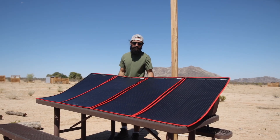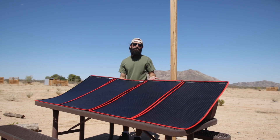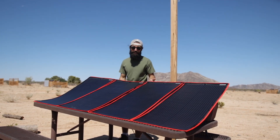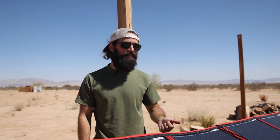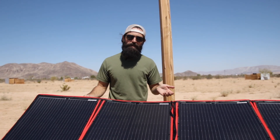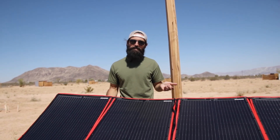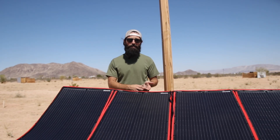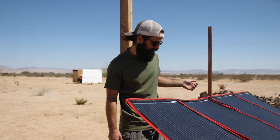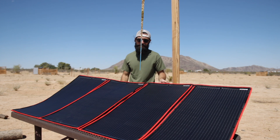Now let's talk about how much juice this is bringing into our generator. This panel is rated at 300 watts, but if you know anything about solar panels, they never bring in 100% of their rated capacity. Right now it's bringing in about 180 watts, and our battery is starting at about 40%, so I'm pretty pleased. It's comparable to other foldable panels I've used. Just in the 30 minutes or so that we've been out here, it's already gone up 6% or 7% on my battery.